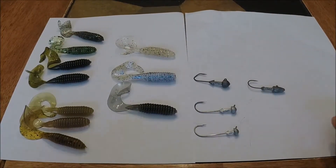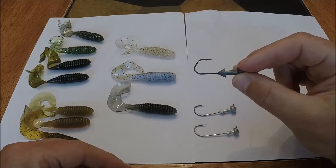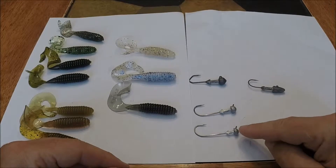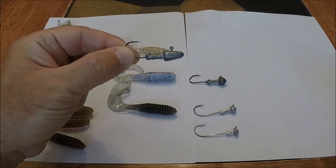As far as the jig heads, I've got the Gopher Tackle Big Johns here. This is another Gopher Tackle Mushroom Head with a VMC hook. That's a 1¼ ounce, that's a ⅛ ounce, that's a 1/16 ounce. And then this is what a darter style jig head looks like, and this one happens to be a ¼ ounce.